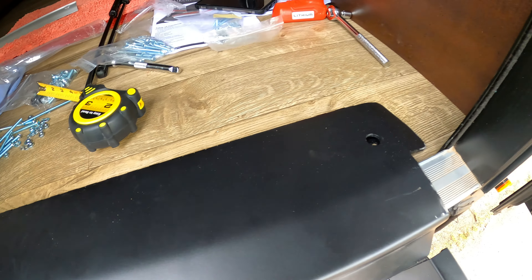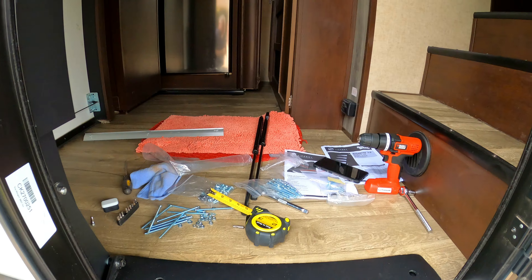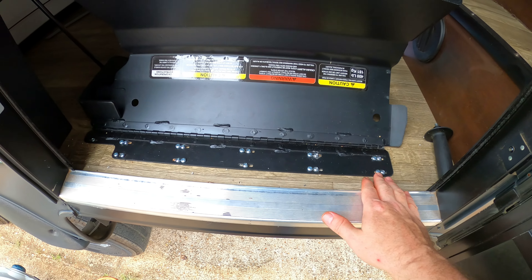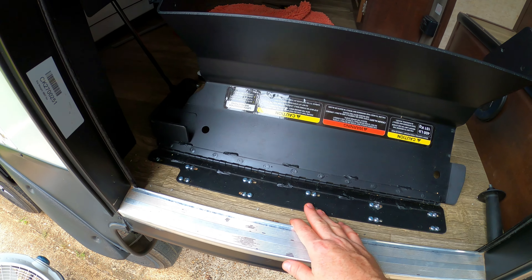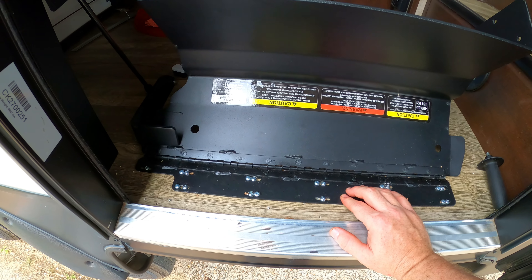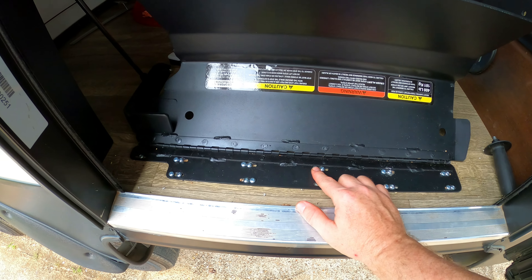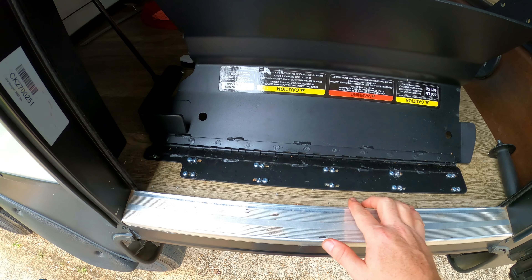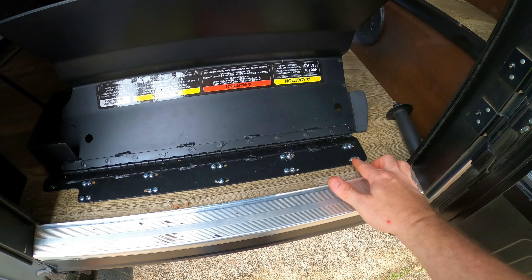I want to pause to re-emphasize just how important it is to make sure that your steps are not only sitting level on the seal plate, but also that the steps are flush against the seal plate — meaning pushed back towards the interior of your rig — before you start drilling or inserting wood screws. You want to make sure that there are no gaps anywhere. If the steps are not level and flush, your RV door will not close properly. I learned this the hard way, and I hope that you learn from my mistake.